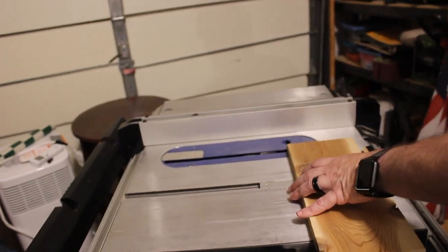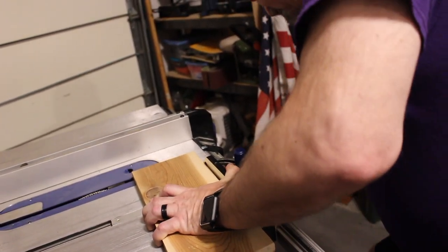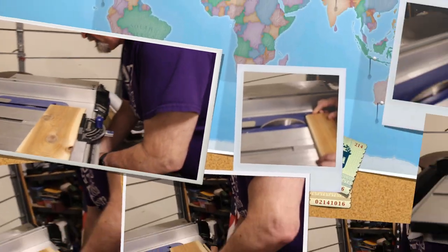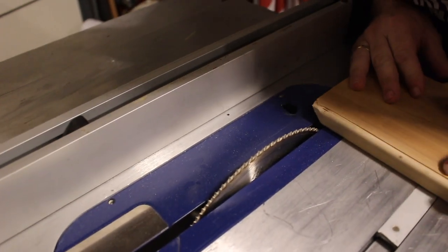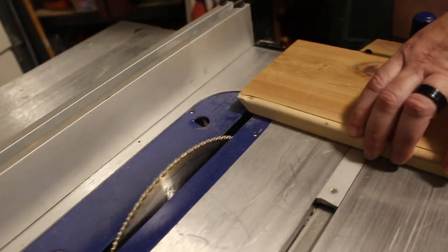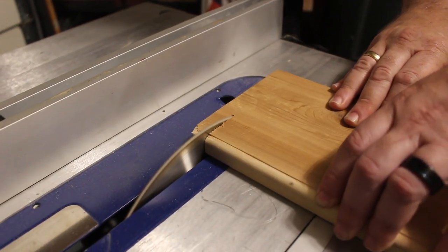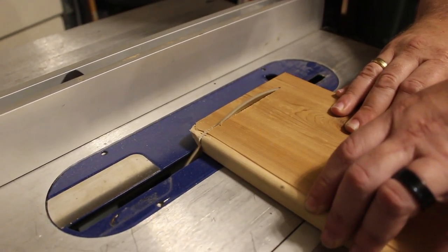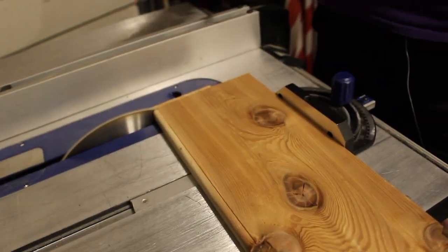Nothing fancy here — we're going to raise our blade and make our cut. I think we did pretty darn good, not wasting anything. What do you think?